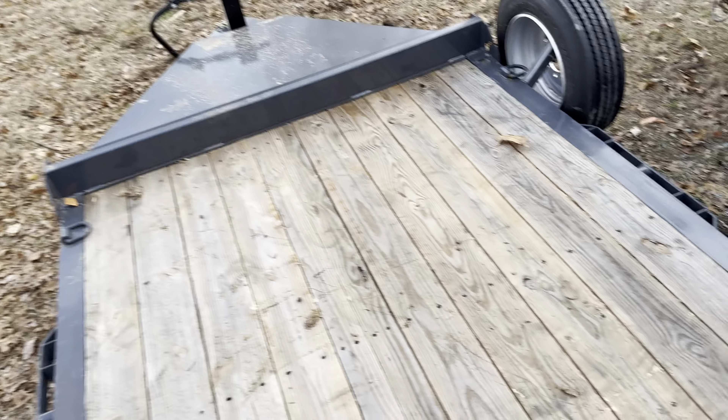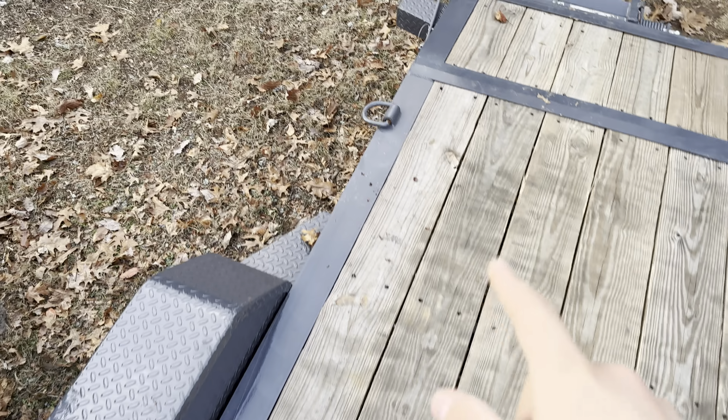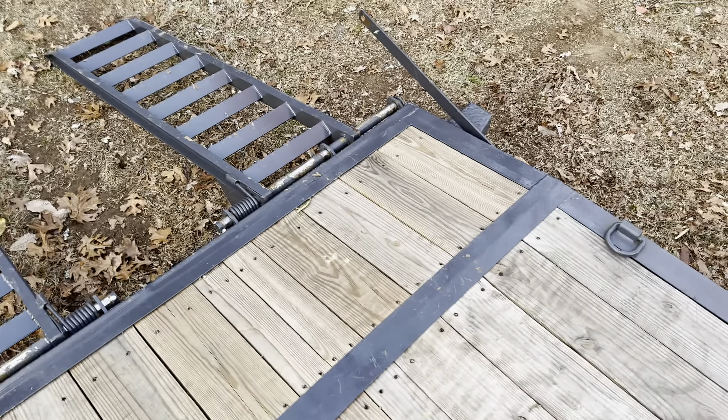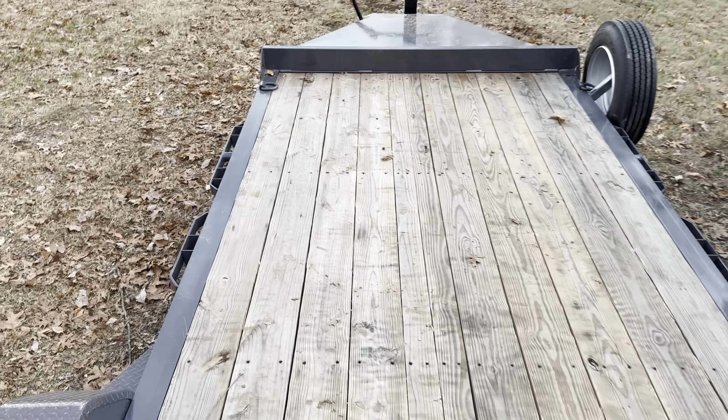I got quite a bit of tie-downs. There's four on top, I got stake pockets, and then there's some on the sides. Got one there, should be one over there by that tire — same thing on the other side. Then there's another one on the side, D-ring wise. I'm going to take this to Arkansas and have my welder add quite a few more on.